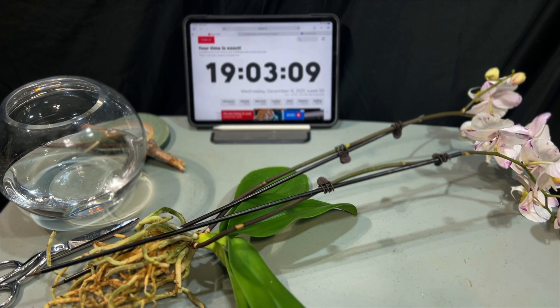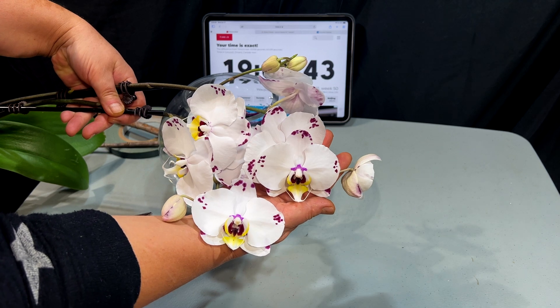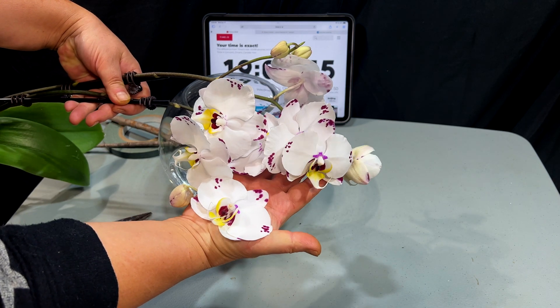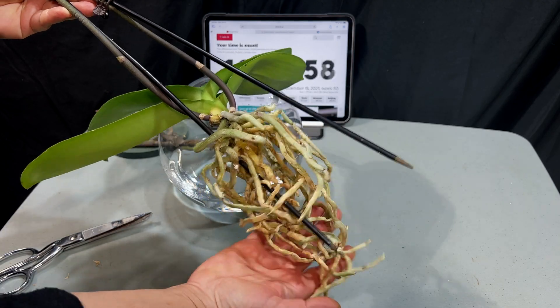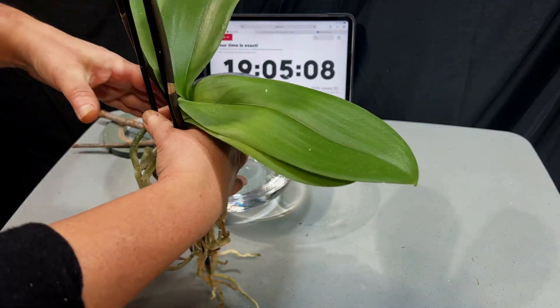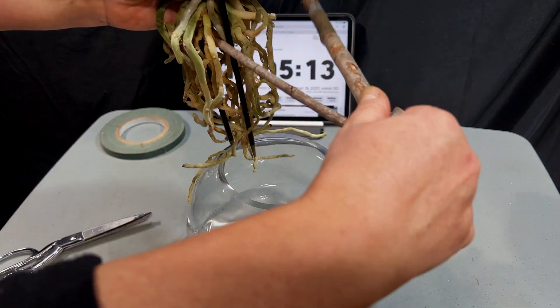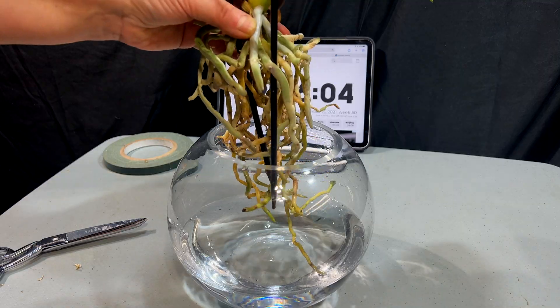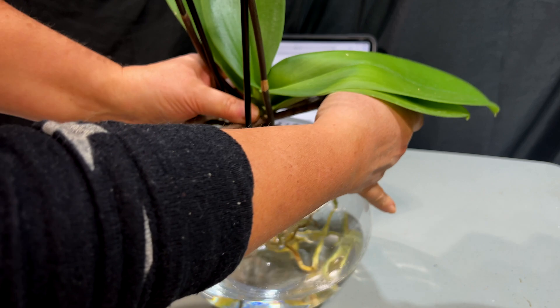I'm going to convert my favorite orchid into so-called water culture. I'm going to sacrifice this plant following all these instructions combined from different teachings on how to make aerial orchid roots adjust to submerged conditions. Can orchid roots survive and grow inside water, and what about this widely spread idea of growing orchids as some kind of aquatic plant?